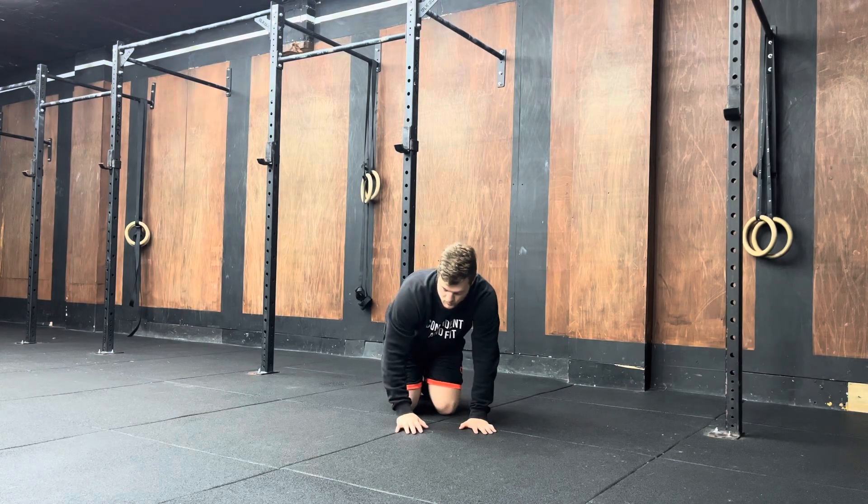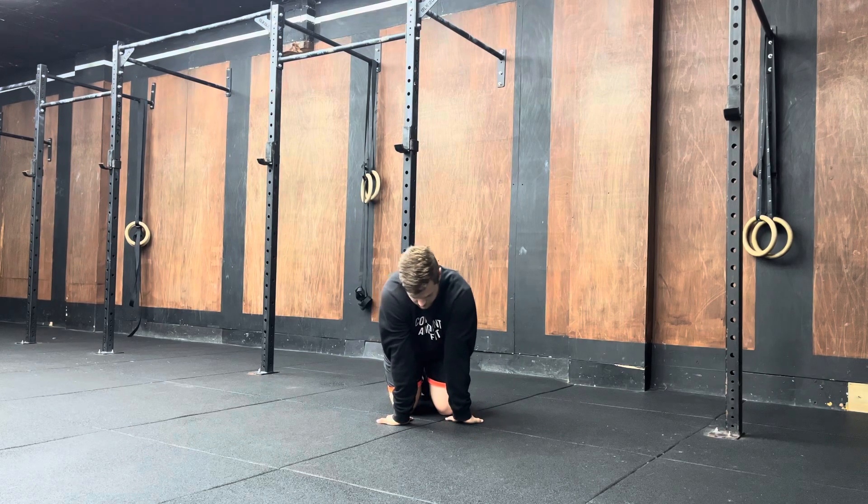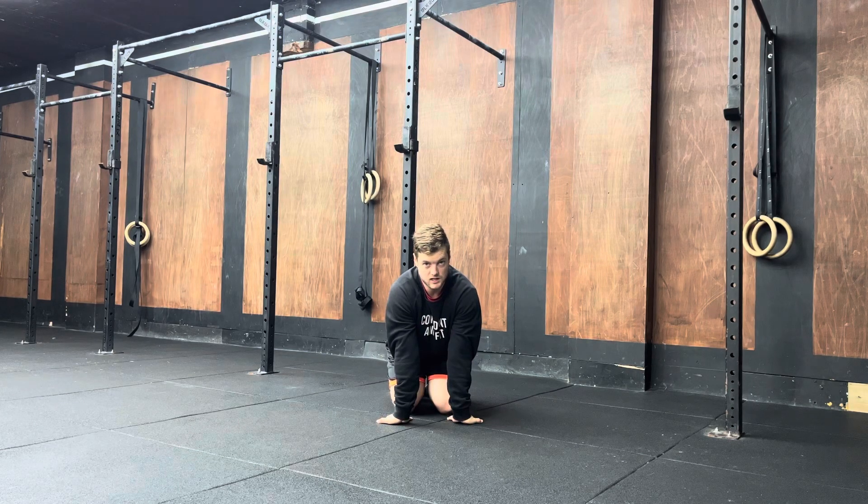With this exercise you're going to come down to the ground, bring your fingers around so the fingers face the body. You're then going to sit back as much as you can while keeping your palms flat on the ground. You're then going to hold this position for two minutes.